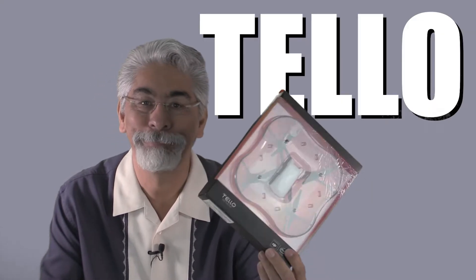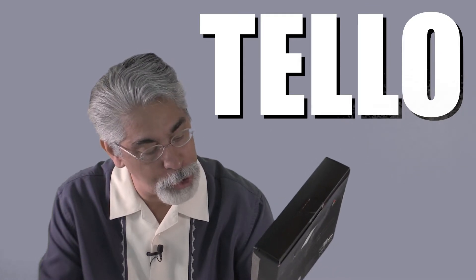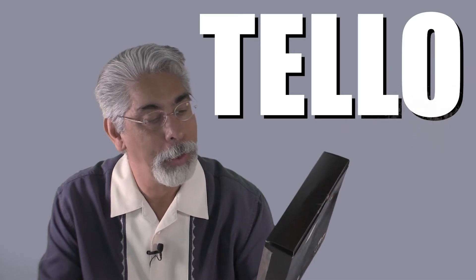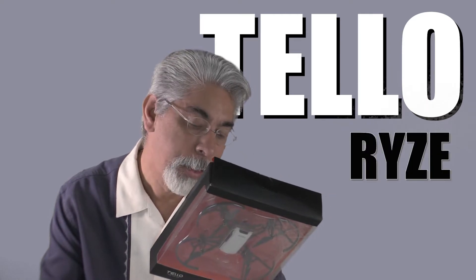Hello everybody, this is Shawn Michael with Accelta Tech and today I want to talk to you about the Tello. It's the new drone — DJI and Intel got together and made this little thing with a company called Ryze.